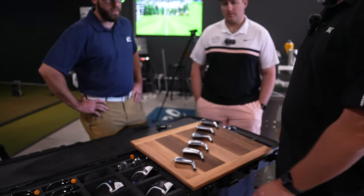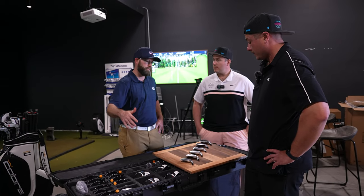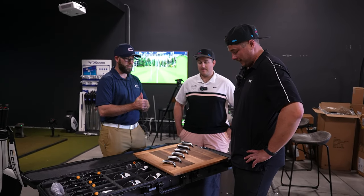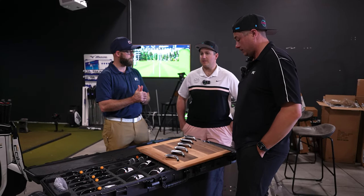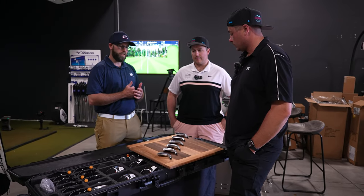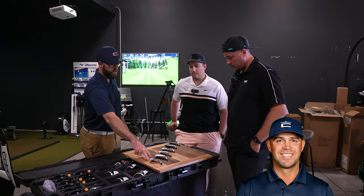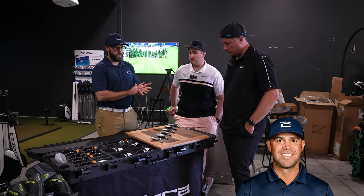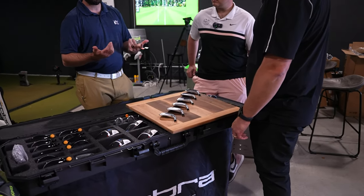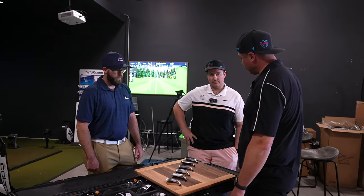Your tour guys like Ricky Fowler — he's actually currently in our tour iron full cavity back, playing his tours all the way through. A lot of tour guys do blended sets now. Gary Woodland signed with us for a full bag and is in our CB MBs. Justin Rose, if I'm correct, is playing a full blend of all three heads and he's not even under contract with us — he's freelance by choice. That speaks a lot; he's going to play what plays best for him.